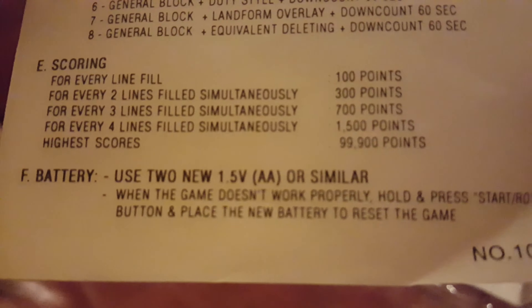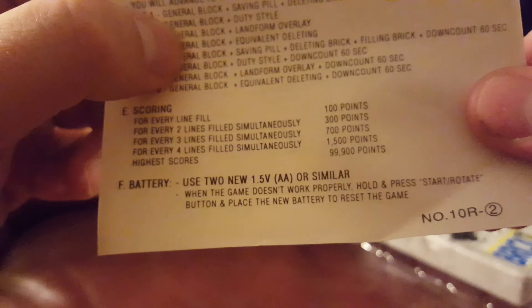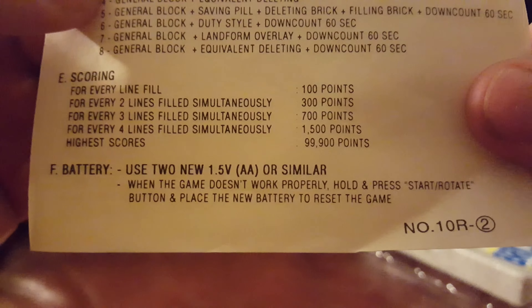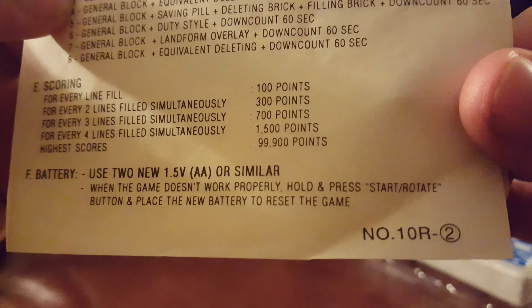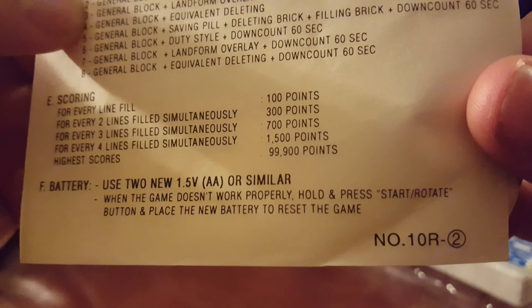Battery. Use two new 1.5 double A's or similar. I don't exactly know what similar is to a double A, but alright. When the game doesn't work properly, hold and press start rotate button and place the new battery to reset the game.